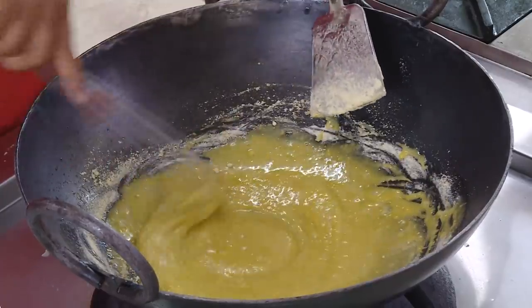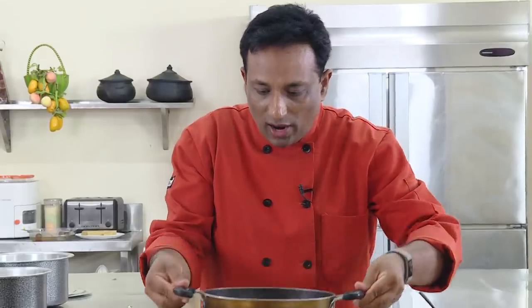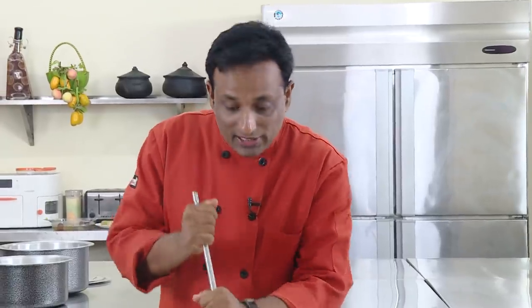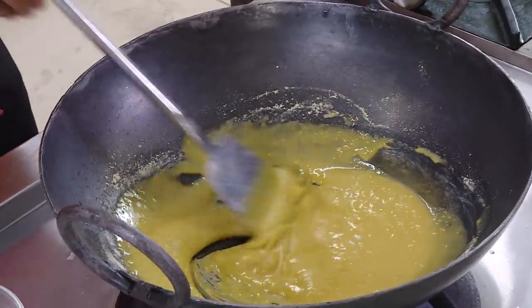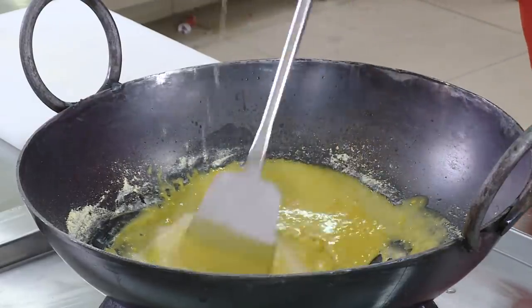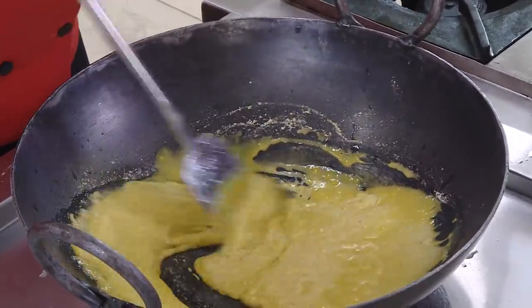Now we're going to cook this mixture until it fumes and gets furious — that's when the awesome Mysore Pak is ready. On the other side I have the sizzling hot ghee ready. We're going to pour it in little by little. Keep mixing without stopping, just like when we made khoya. We added the besan raw, so at around 165 degrees centigrade the caramelization point and the hot ghee will cook the besan very well.